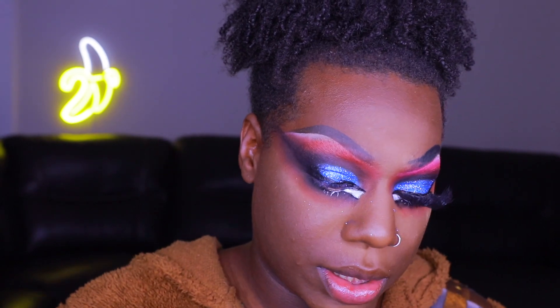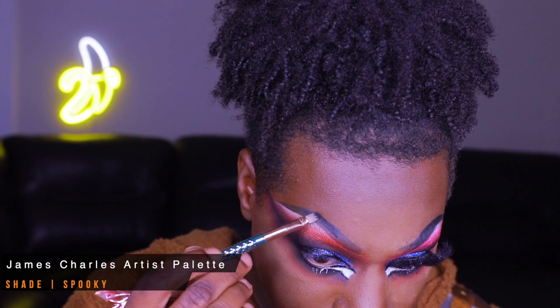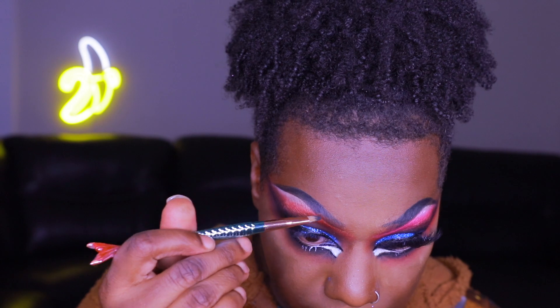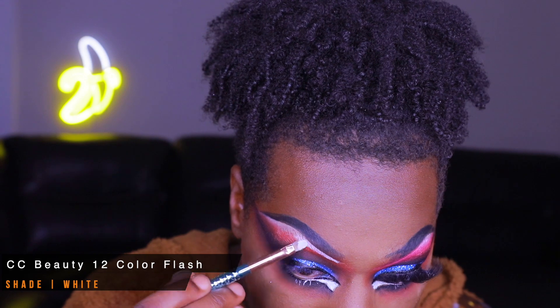We're going to take the shade Spooky from the James Charles Palette — the black — to fill in our brows, using that same brush wiped off. I like using pink right under the brow; I think it really flatters the brow.